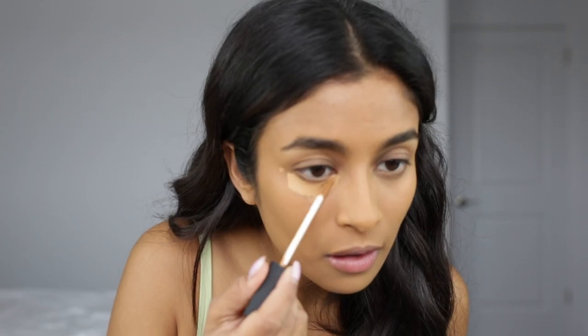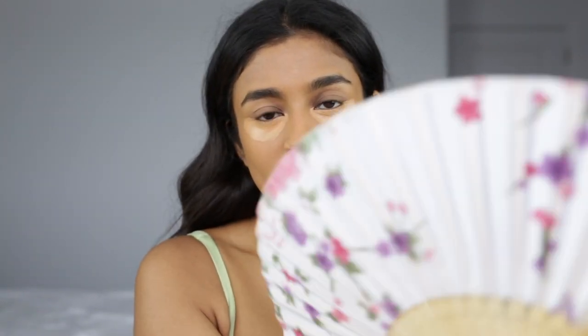Now that my foundation has dried down, I'm gonna go in with concealer. The concealer I'm using is the NARS Radiant Creamy in the shade Medium Dark Too. I'm gonna let my concealer sit a little bit and dry down — maybe five or six minutes. I'm also gonna use my makeup fan to help it dry a little faster. Letting your concealer sit is a major key to make it a lot more opaque with less product.